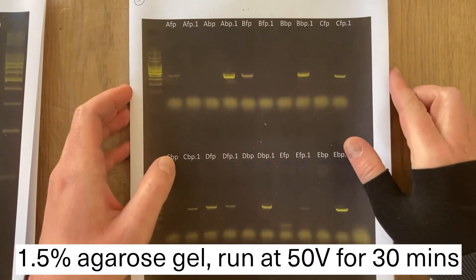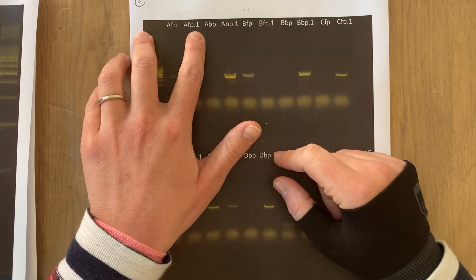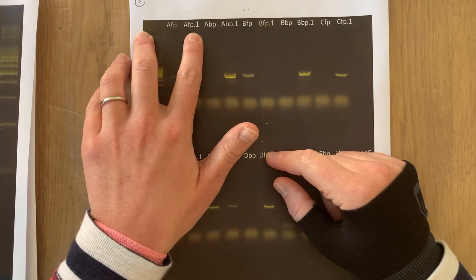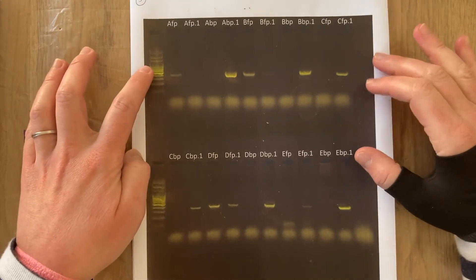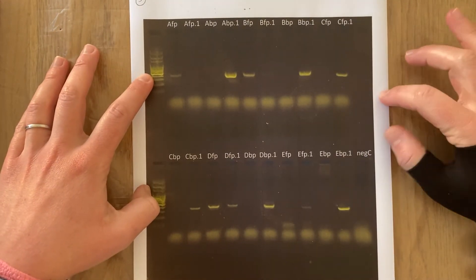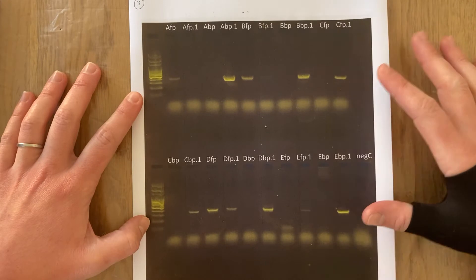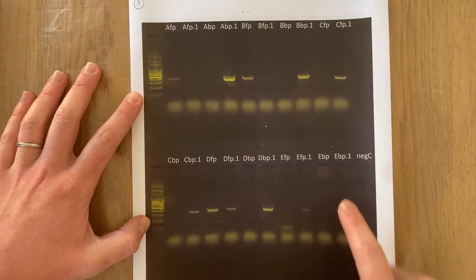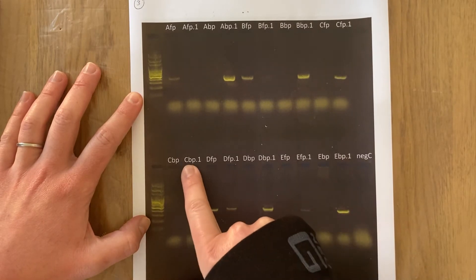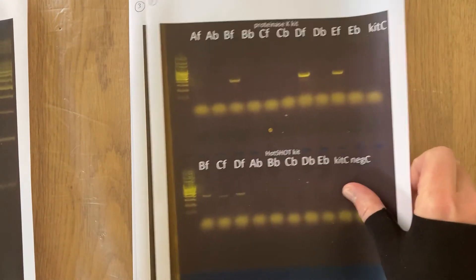Here we have the results from the Proteinase K DNA extractions. P now refers to Proteinase K again — 0.1 is the 1-in-10 dilution and this is the concentrate. On the 1.5% gel run for half an hour, you can see it was far more successful — predominantly from the 1-in-10 dilutions — but also some from blood samples, which on the previous gel I didn't have any successful blood sample amplification.